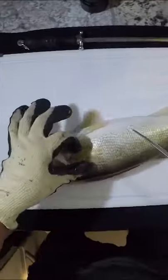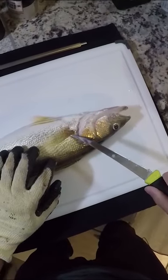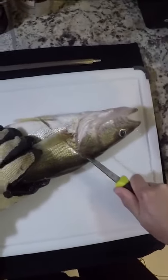I bled these fish out earlier, and hopefully there's not going to be very much blood left in the fillet. Lift up the pec fin and try going right behind it. Man, this guy is really full of something — his stomach is really full.